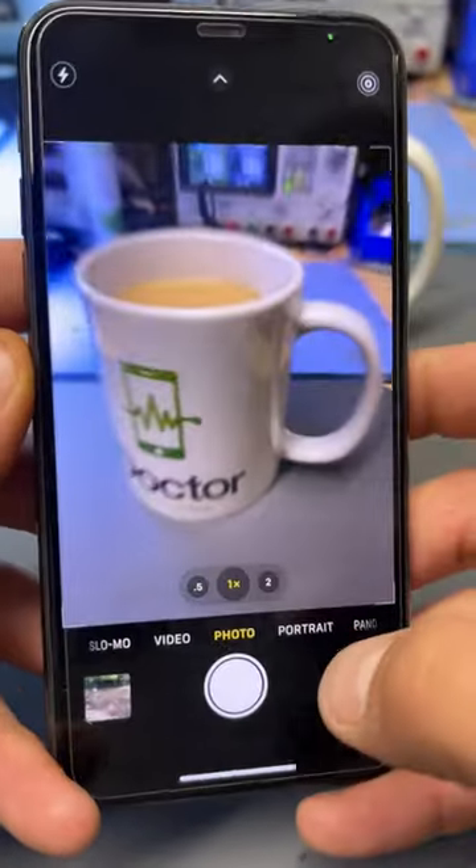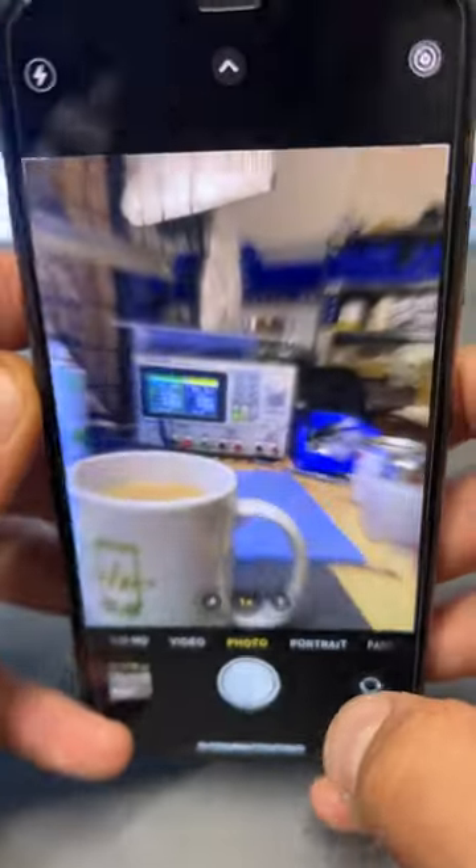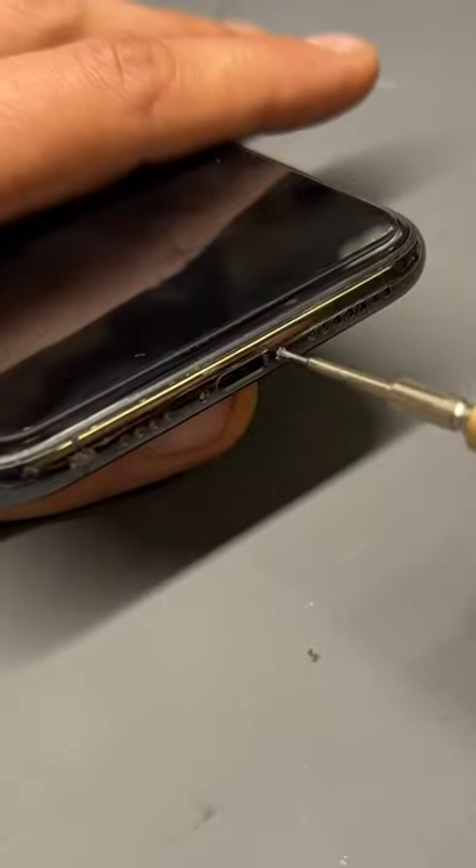Vibrations from being attached to a motorbike cause this iPhone 11 Pro Max camera to fail. Replacing it is fairly simple though.